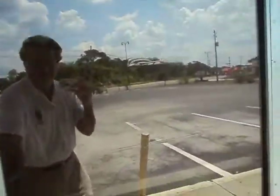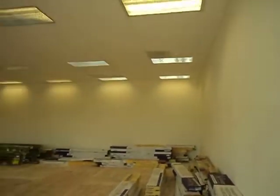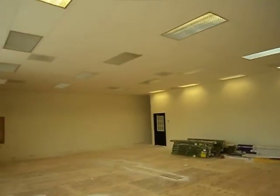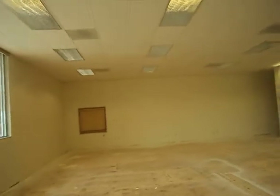Walk in. Showroom is basically done. Waiting for the wood to get installed on Thursday. I've got a separate video on the punch list items that need to be done — I just walked through it with Abe.